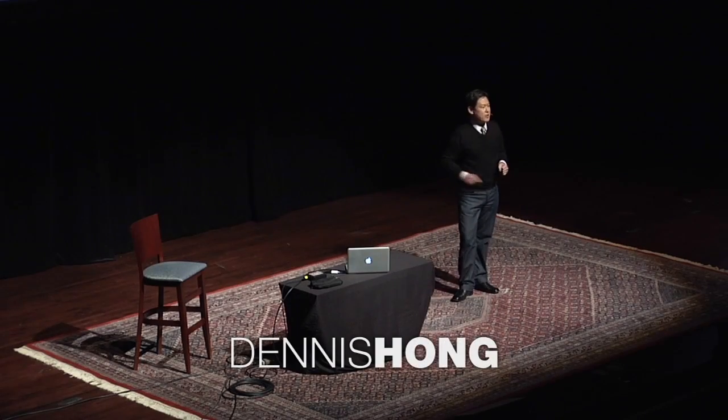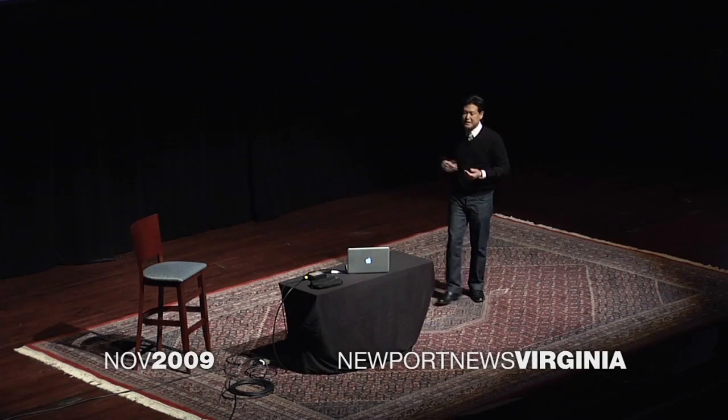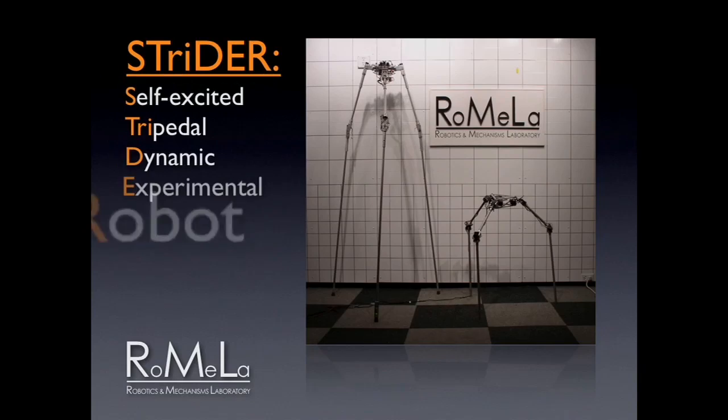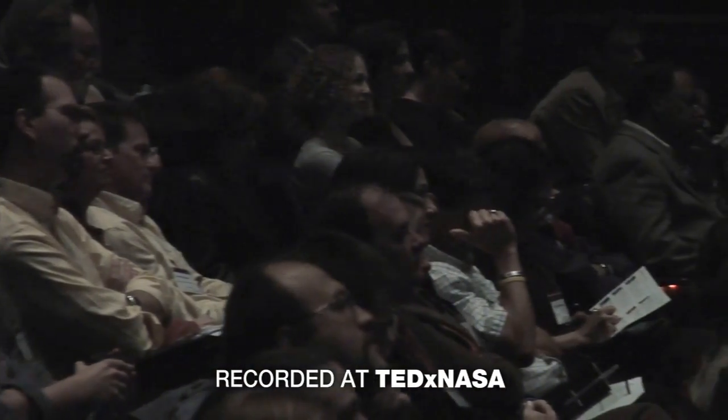The first robot we talk about is called STRIDER — Self-Excited Tripedal Dynamic Experimental Robot. It's a robot that has three legs, which is inspired by nature. But have you seen anything in nature, any animal that has three legs? Probably not. So why do I call this a biologically-inspired robot? How would it work?